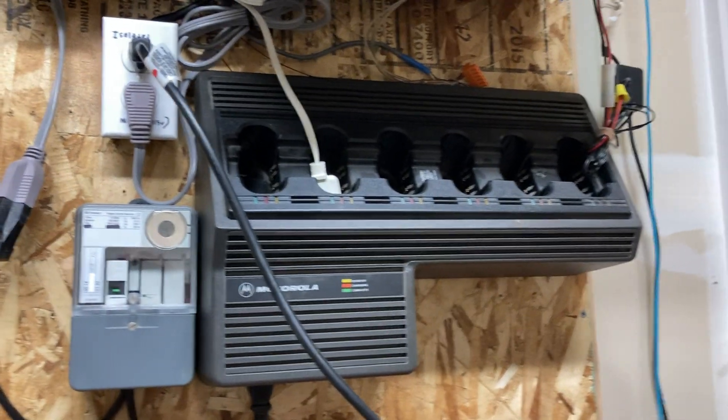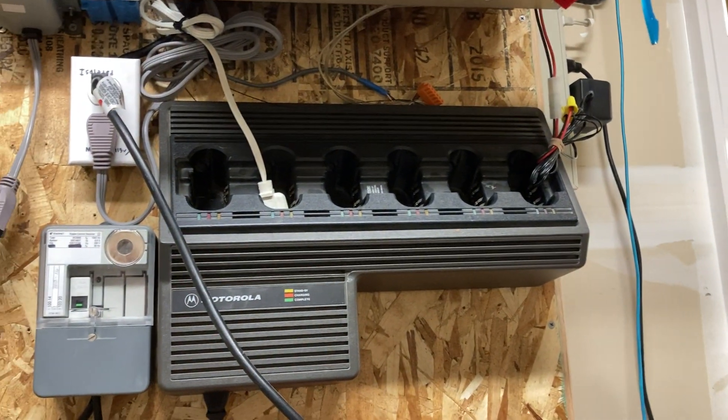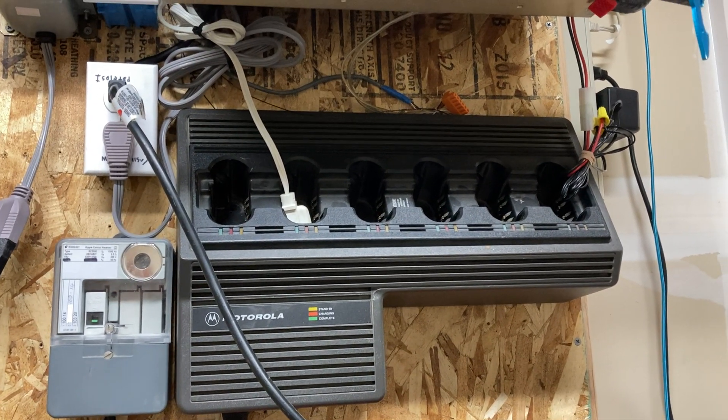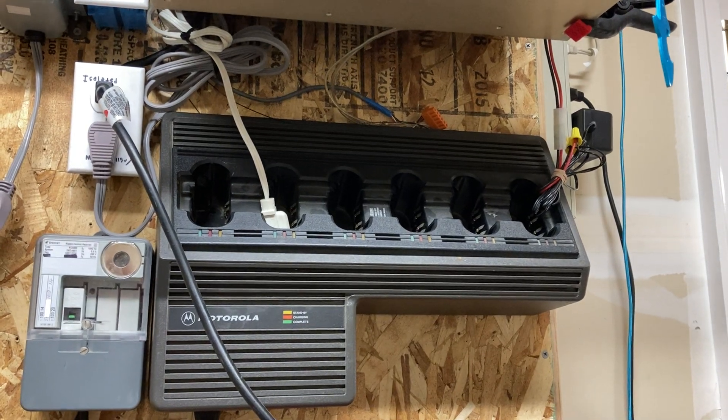It's been four years since I started this project, and it's finally basically finished. It works. I've been working on making my own ripple control system.